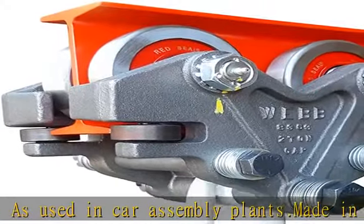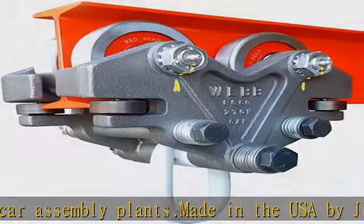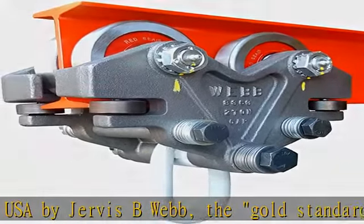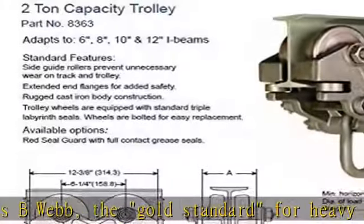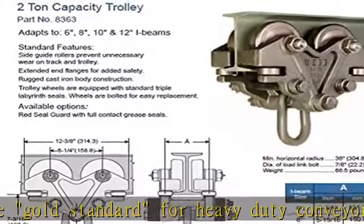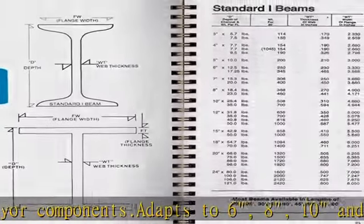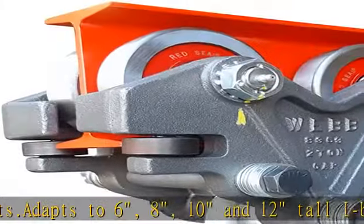Measure top flange to bottom flange. Add a chain hoist to easily lift heavy items. Designed to withstand oven-rated temperatures of 450 degrees Fahrenheit. Side rollers prevent unnecessary wear on track. Webb trolleys slide smoothly even with extreme load. See more product details in the description to get this product today at the best price.